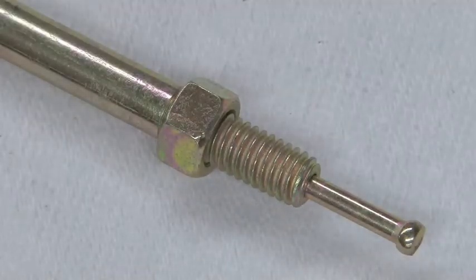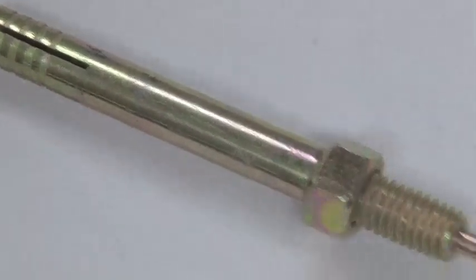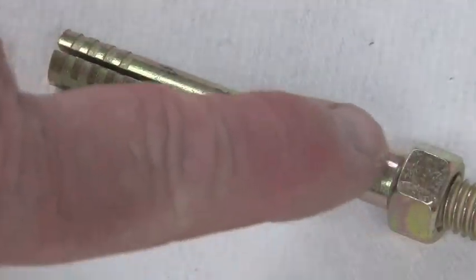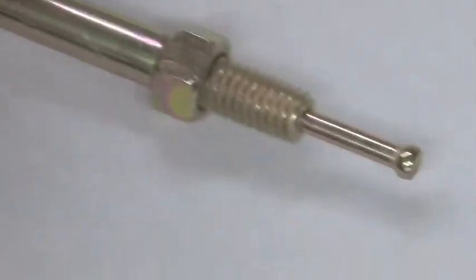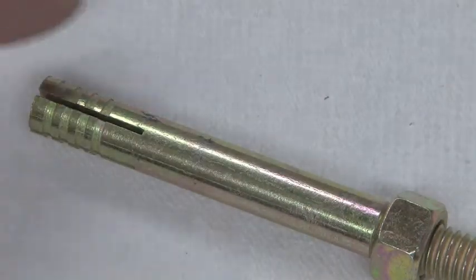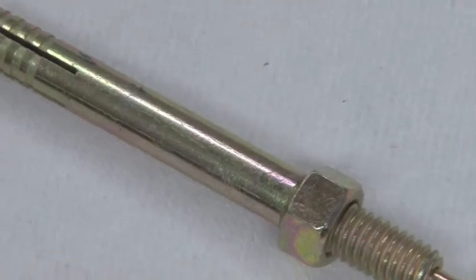This is a concrete anchor bolt. You can see that by inserting this into a pre-drilled hole, we then pound this pin in and that will cause this to expand and then be locked into the concrete wall.